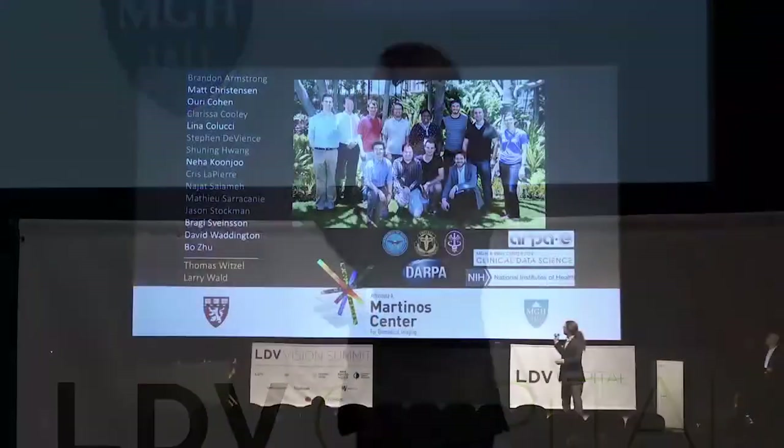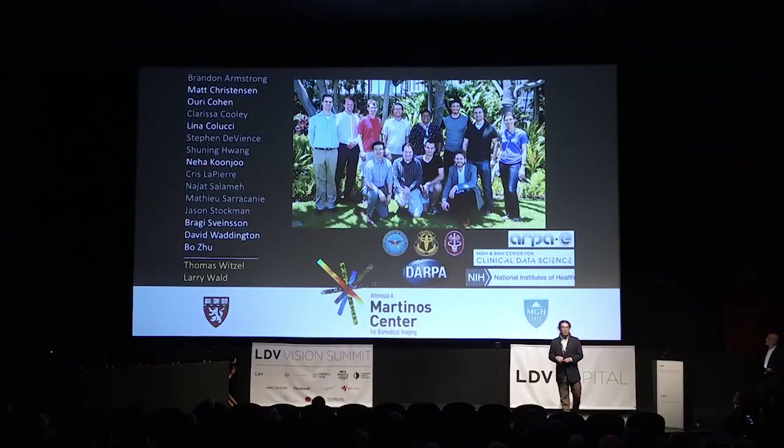With that, I want to acknowledge my group members, both past and present, and of course our funding agencies and you all for listening. Thanks so much.